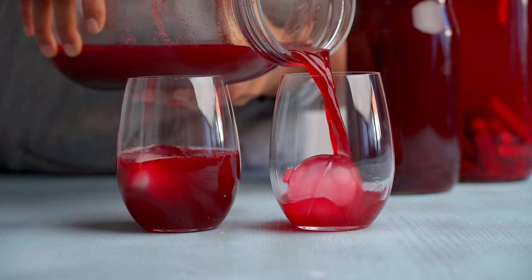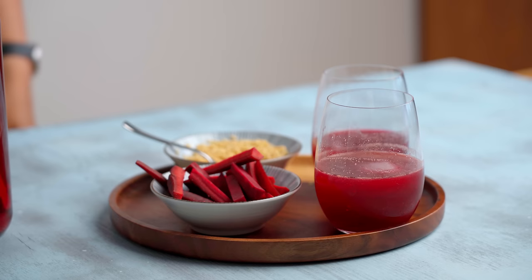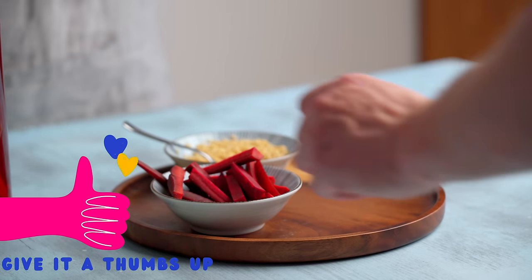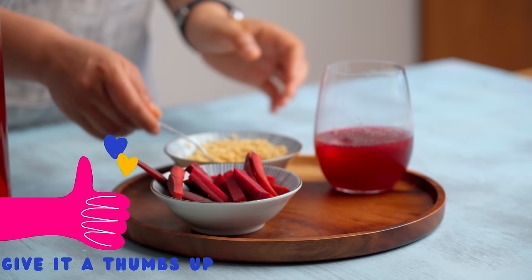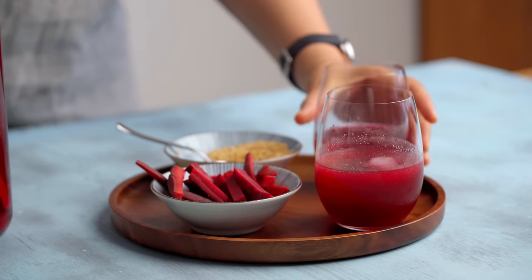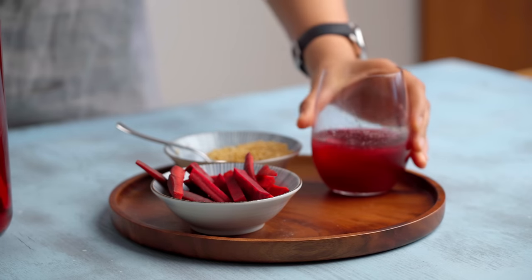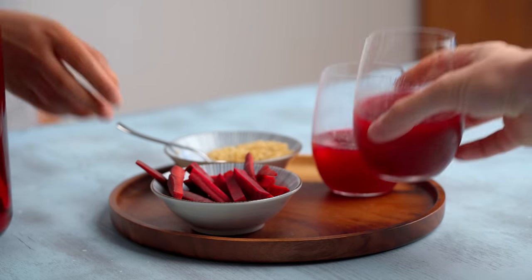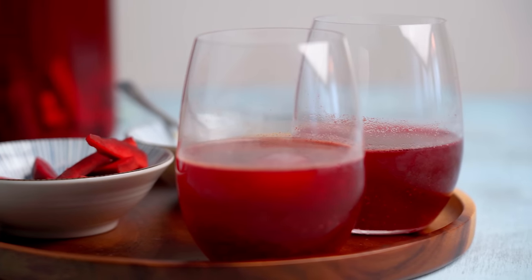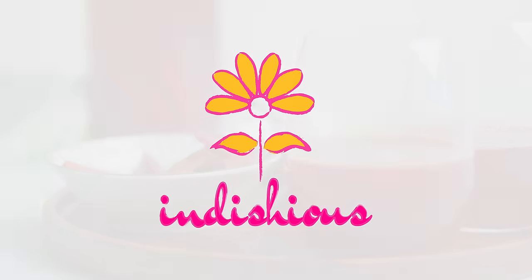We hope that you enjoyed this little lesson on fermentation and that it inspires you to include more probiotics in your diet. If you enjoyed today's video, don't forget to give it a like, and we absolutely love hearing from you in the comments — let us know what your favorite fermented foods are. If you'd like to see more videos from our kitchen, don't forget to hit the subscribe button. We have new videos coming up every other Friday — until then, happy fermenting!